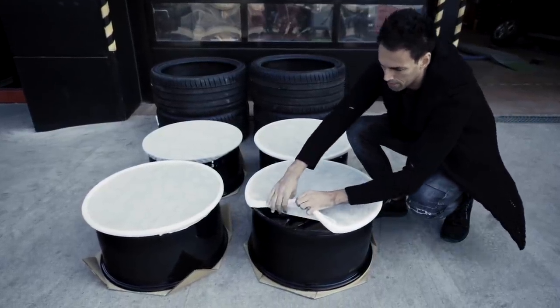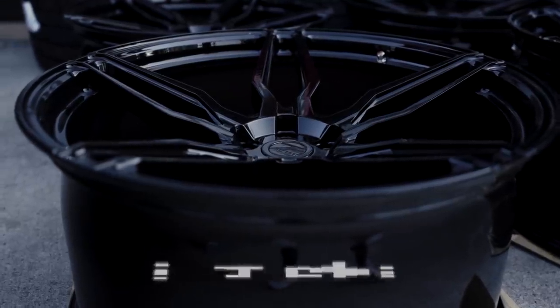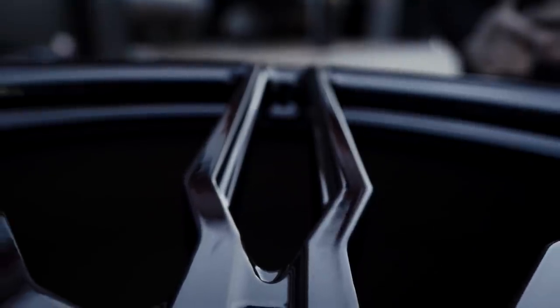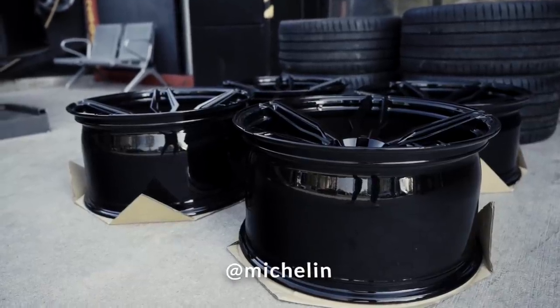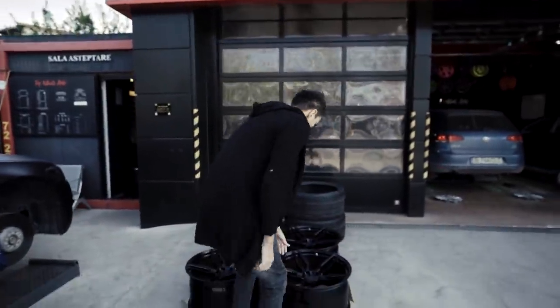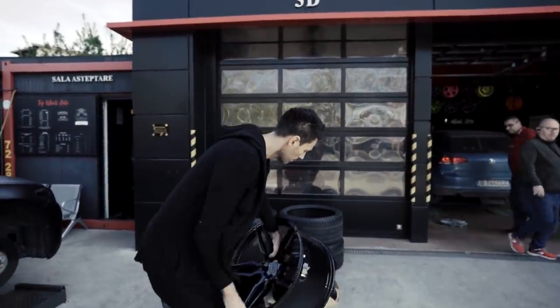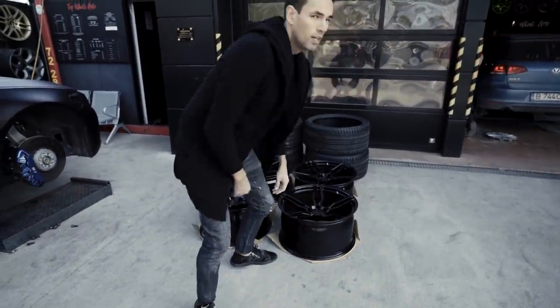Let's get them mounted — looking forward to these babies. Now you're going to know why this wheel is special: it's 11 by 21 and weighs 8 kilograms.